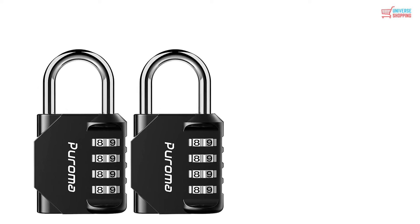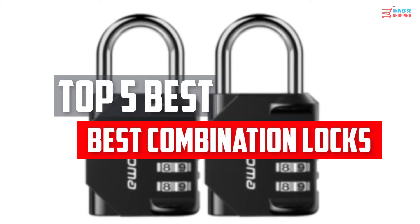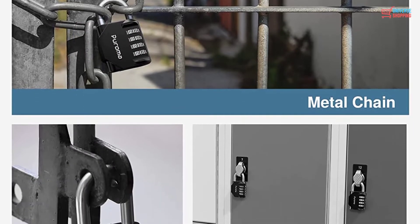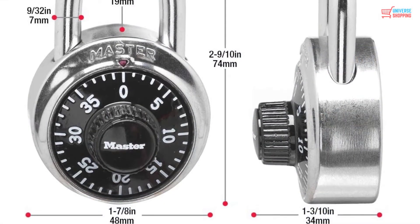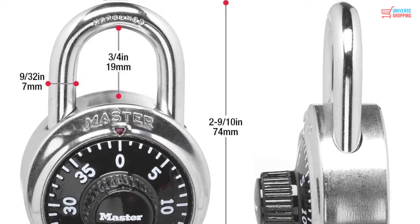In this video, we will look at the top 5 best combination locks available on the market today. We made this list based on our personal opinion, hours of research, and customer reviews. We've considered their quality, durability, features, and more. If you want more information and updated pricing on the products mentioned, check the links in the description box below.